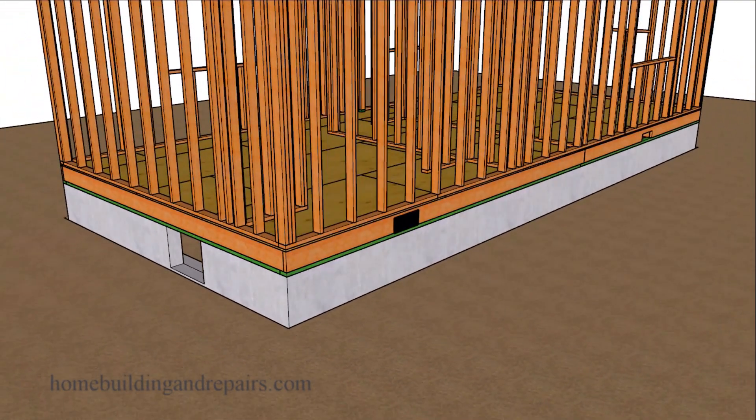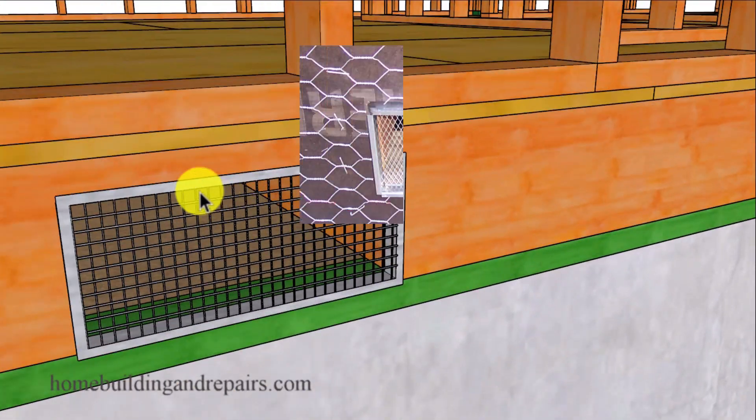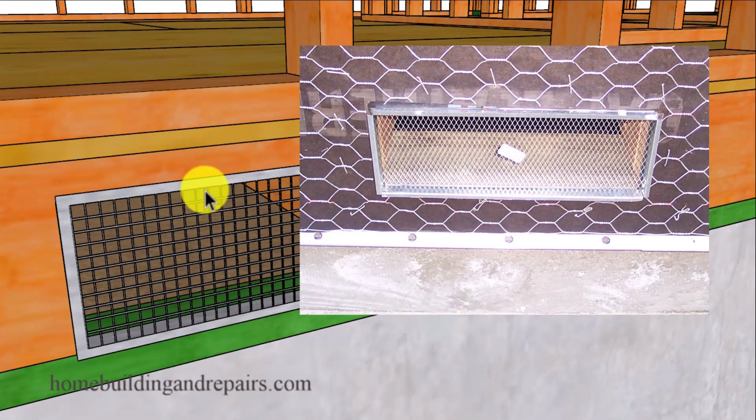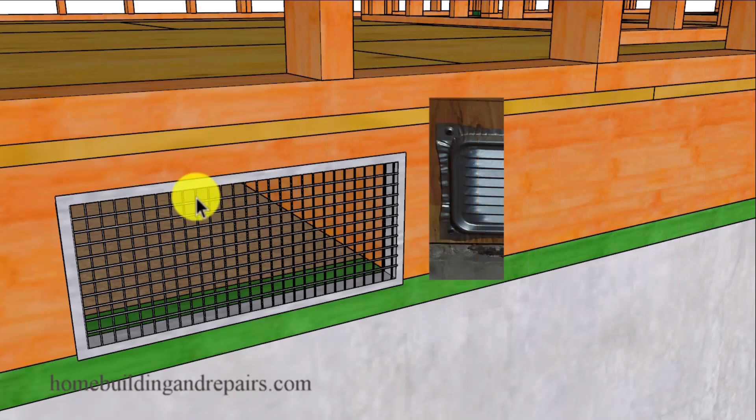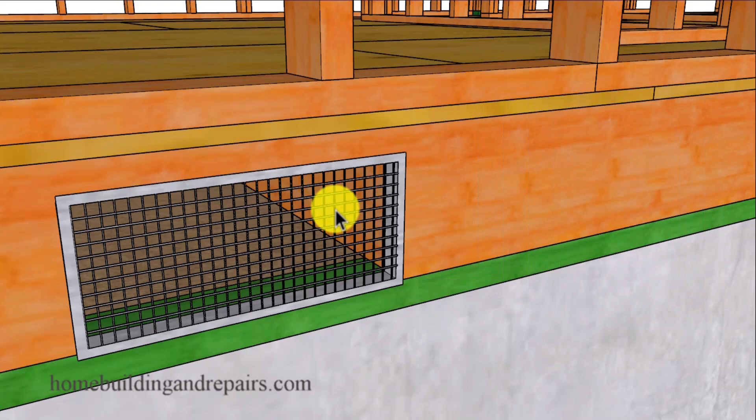A foundation vent usually looks something like this. It has a quarter inch by quarter inch screening. I don't think you're allowed to have foundation vents with louvers, even though I've worked on jobs before where the foreman had requested them. So check with your local building department or building code authorities to verify that information.